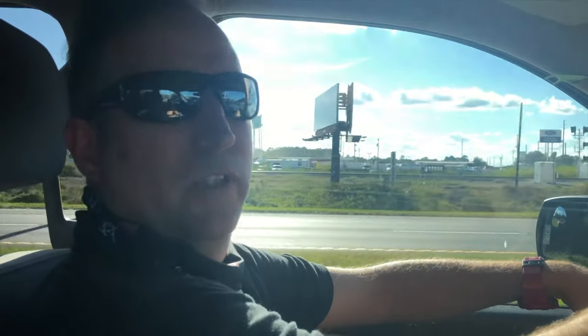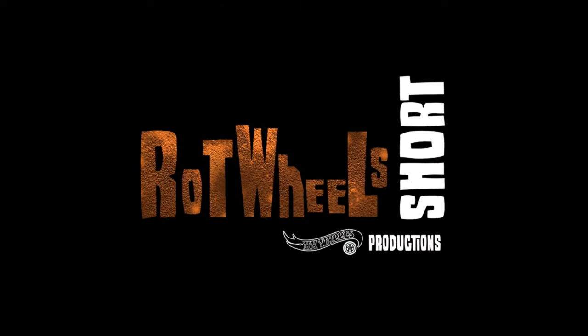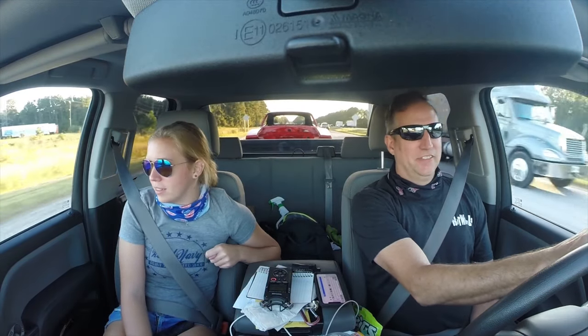I guarantee you we're the only ones in Georgia and South Carolina right now trailering a '68 Charger. It's so good. It really is. It looks so good.